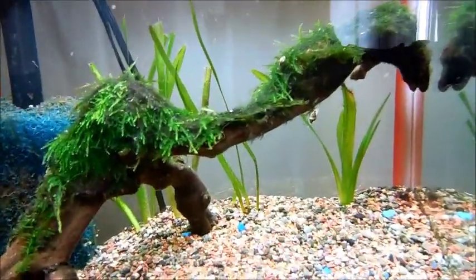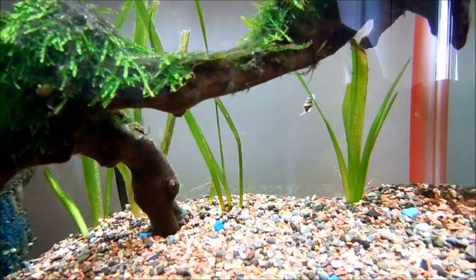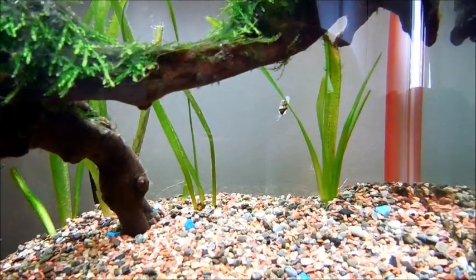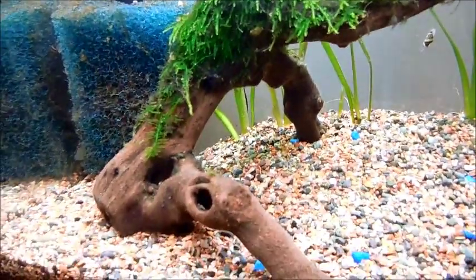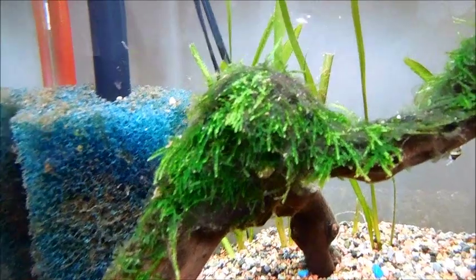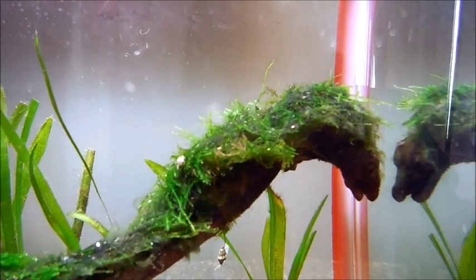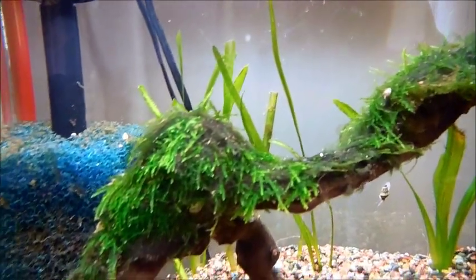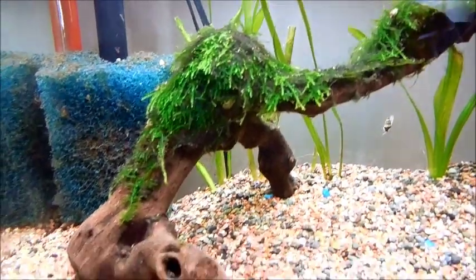I'm not too sure about the plants. I think they might be casualties eventually — they might have a tendency to eat them or destroy them. This piece of wood originally only had a few tufts of moss on it, but now it's kind of grown very nicely over the whole branch, which I'm pretty happy about.